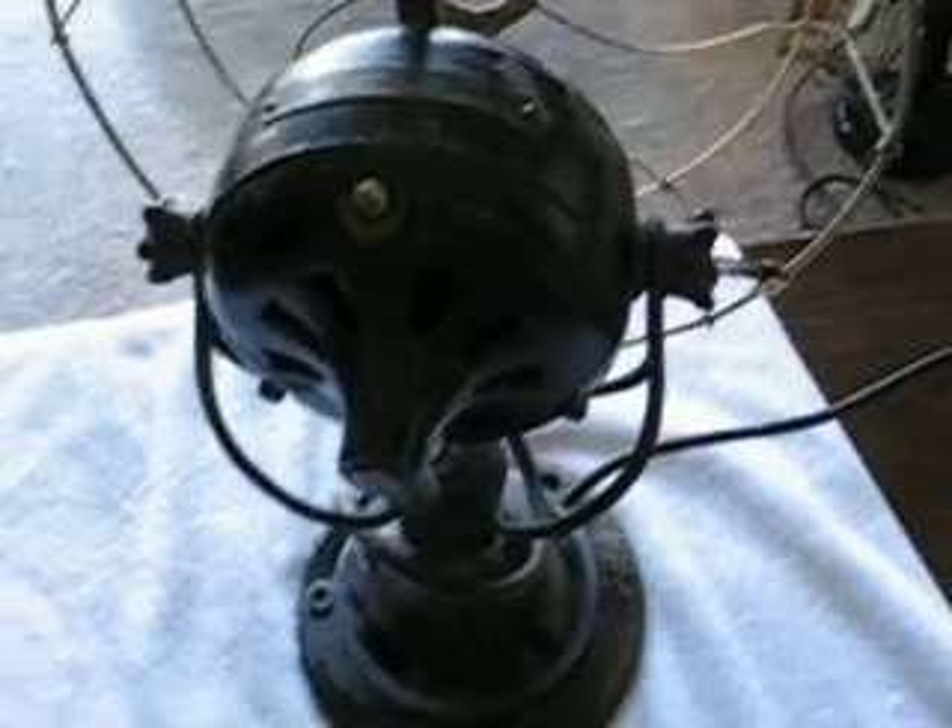The most unusual fan. These apparently are very rare with the Adams-Bagnol motor. Most of these had General Electric big yoke-style motors.